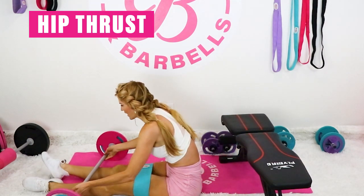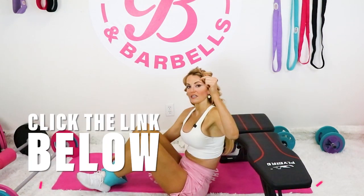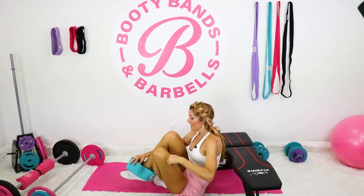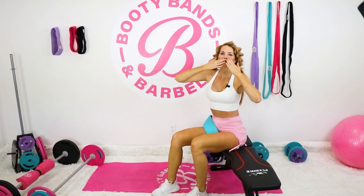Alright, I'm going to do the third round, advancing to the level three booty band and heavier weight. If you're ready to do it with me, make sure to click the link below. Join the Booty Bands and Barbells app where you're going to get your booty buddy and the whole community so that you can do this together. Thanks so much, see you in the app. Bye!